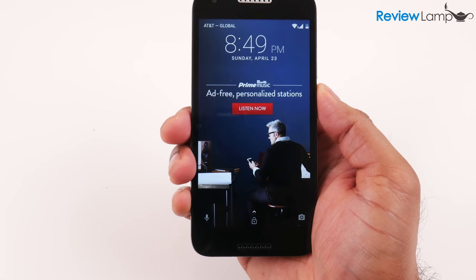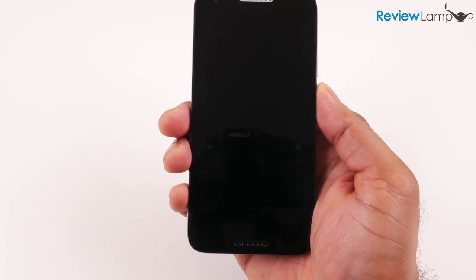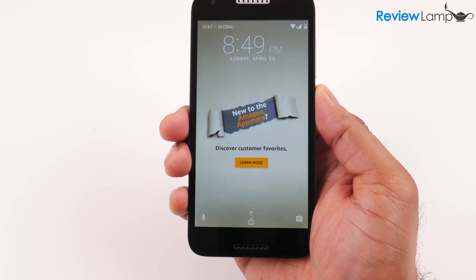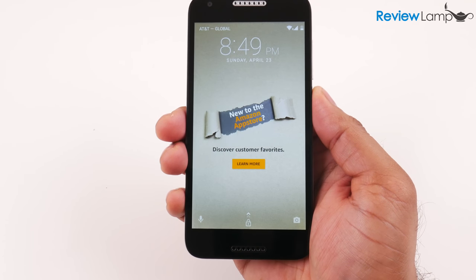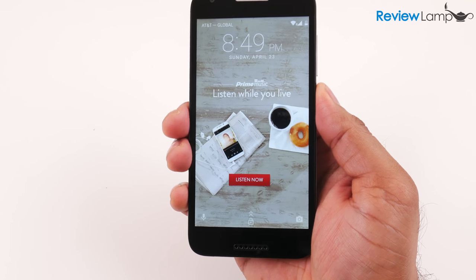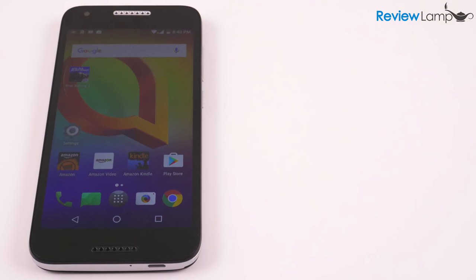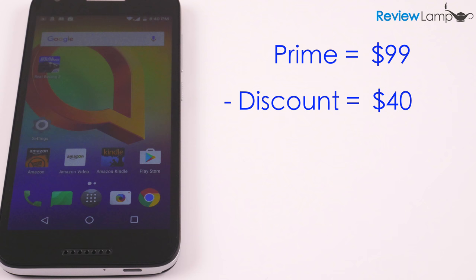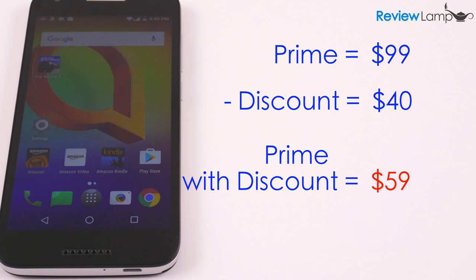If you get the Amazon Prime exclusive version, you'll notice Amazon ads on the lock screen. I honestly don't find those ads annoying and I wouldn't recommend getting the version without ads, especially if you already have a Prime membership. If you're thinking of getting any one of these Prime phones, it's important to remember that the discount you get actually makes your Prime membership cheaper, so it might make sense to sign up for Prime and then buy the phone — I'll leave a link below the video.